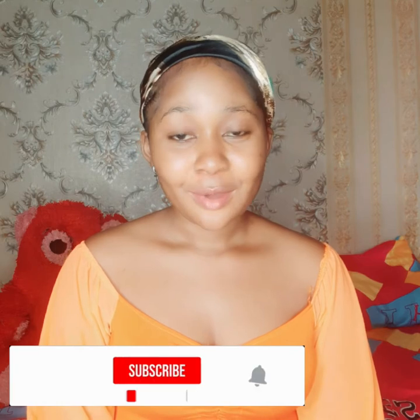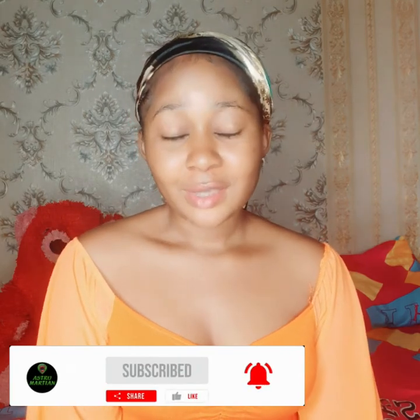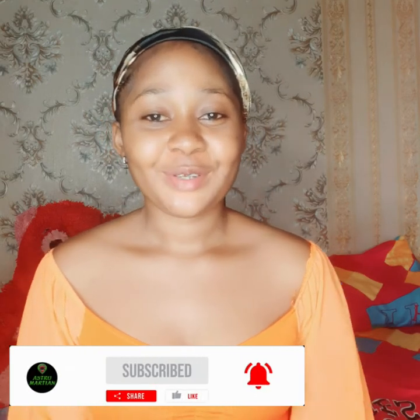So you can actually use that lotion with this Shawa Gel that I'm about to show you guys. But before we get into that, please guys, if you have not subscribed to my channel, kindly subscribe, please. And click on the notification button so that whenever I post a new video, you'll be the first to get notified and you'll watch my video before every other person.